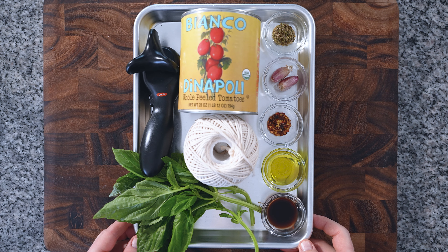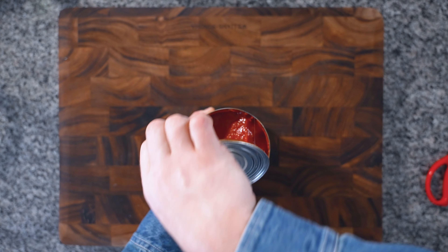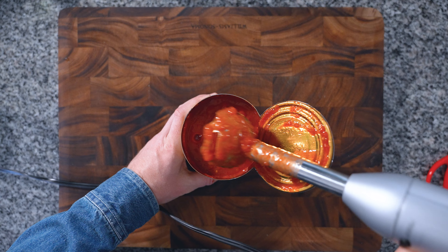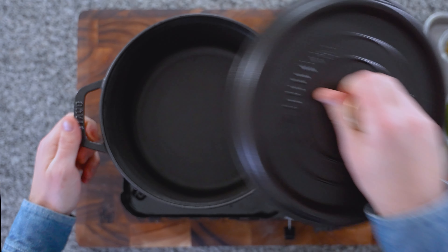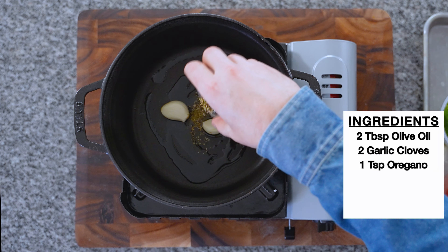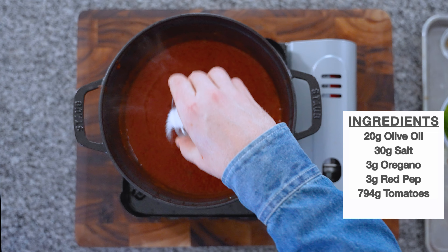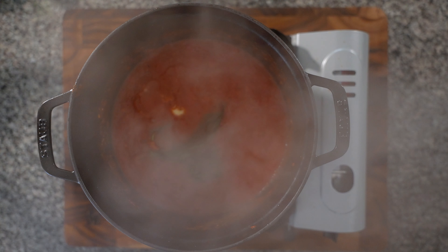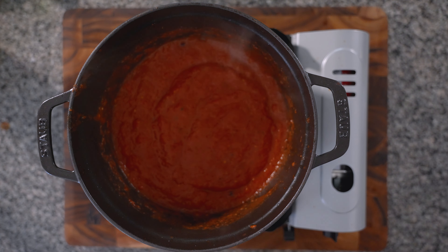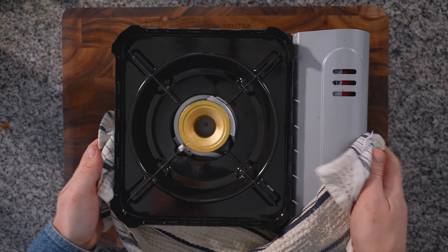It's time for mise en place — our setup for toppings. First up is pizza sauce: tie together three stalks of basil, then puree whole peeled tomatoes with an immersion blender. In a pot over medium heat, add two tablespoons of olive oil, garlic, a teaspoon of oregano, and red pepper. Sauté for a minute, then pour in your tomato, add a pinch of salt, and simmer on low for one hour. Make sure to remove those aromatics — not everyone cooks their pizza sauce, but great places like Lucali's in Brooklyn do.